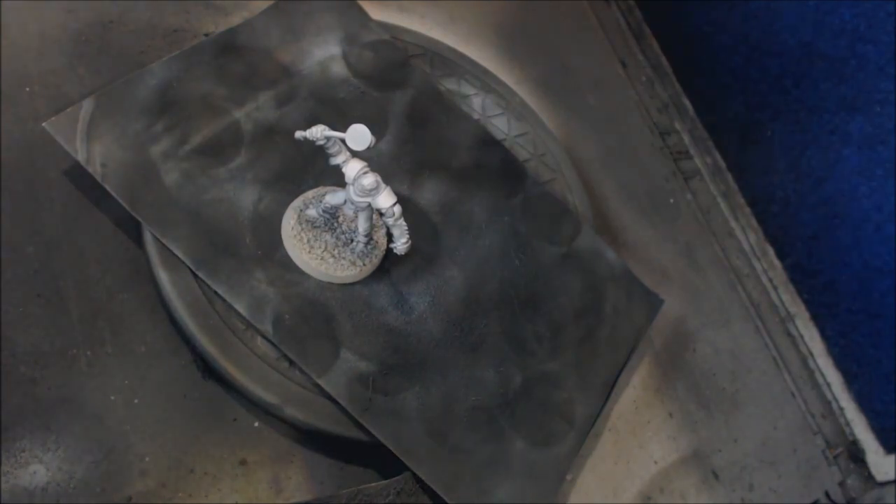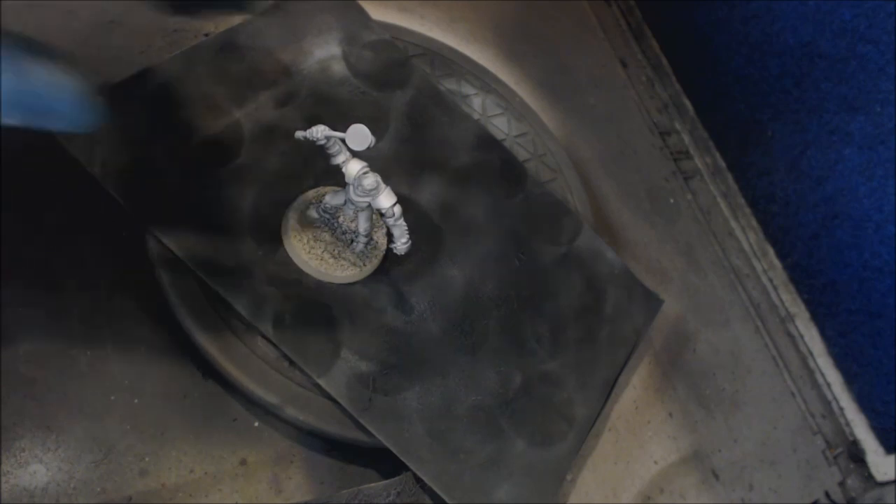Zenithal done. If you ever hear me say zenithal highlighting, that's all there is to it — a very simple, easy process. Now we're going to paint this guy and I'll show you how you can basically paint the whole miniature in two more steps. This really works best with uniform-material characters where you're doing very little brushwork afterward — like a Space Marine, who is mostly armor with maybe a gun, shoulder pads, and eye lenses.